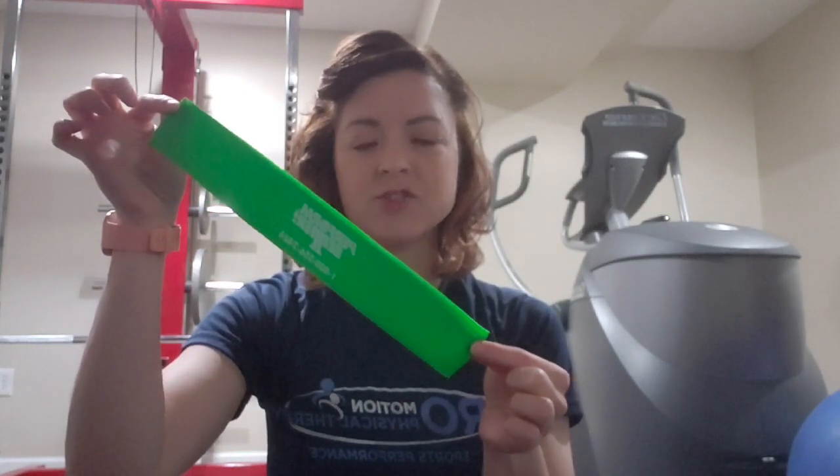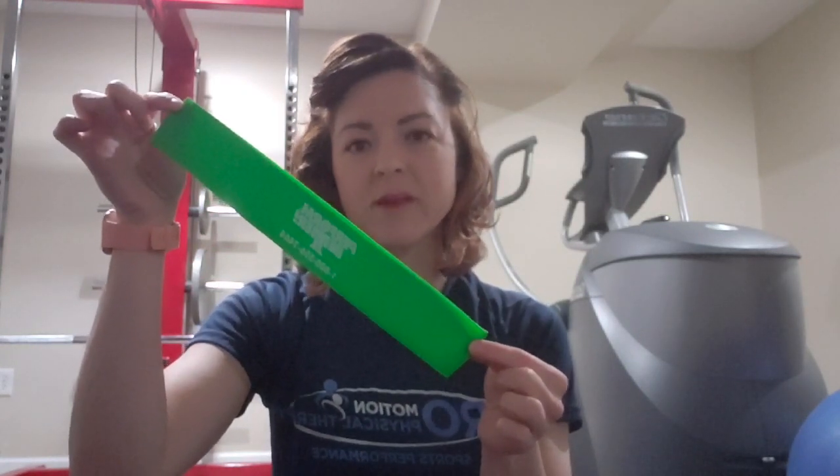For the next exercise, we're going to utilize a mini band. This is a nine-inch mini band from Perform Better — you can also find these on Amazon. They vary in intensity with different colors and lengths. I would recommend starting with the nine-inch yellow or green and then progressing on to blue or black.